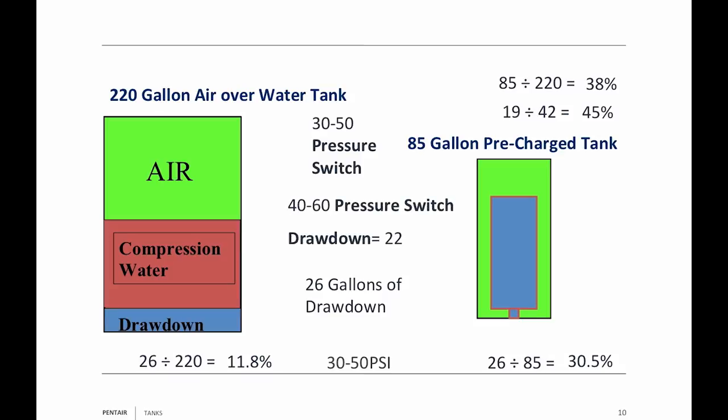A lot of people like to use that 40-60 pressure switch. With a 40-60 switch, because I'm putting more pressure in the tank, I get less drawdown — only 22 gallons. Take 22 divided by 220 and it's only 10%. Take 22 divided by 85 and you're at 25.8%. So take that percentage and multiply it by whatever size tank you've got with a 40-60 pressure switch, and that gives you the drawdown number.